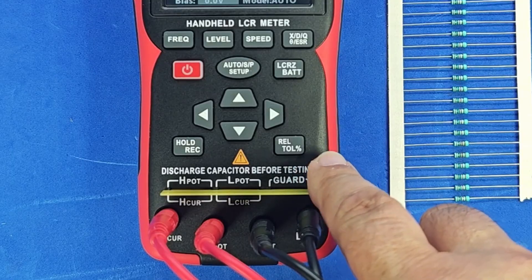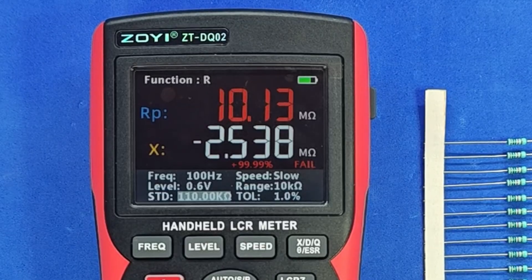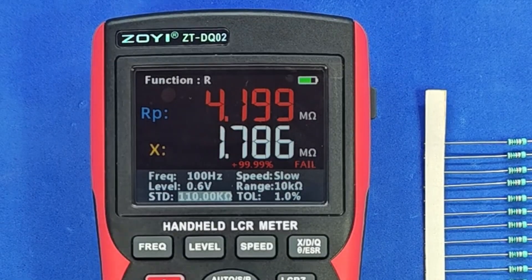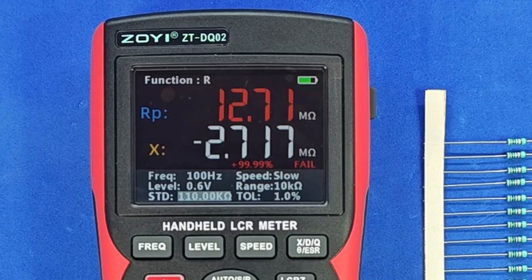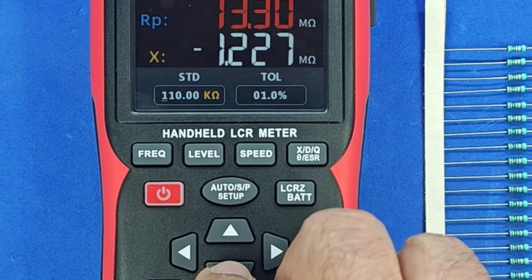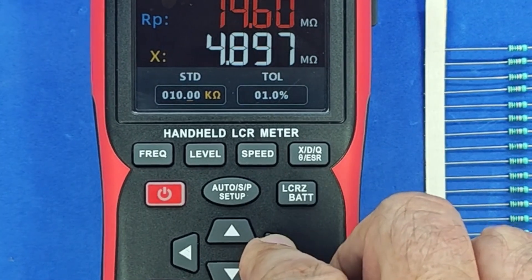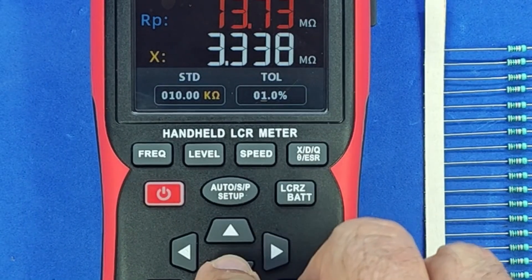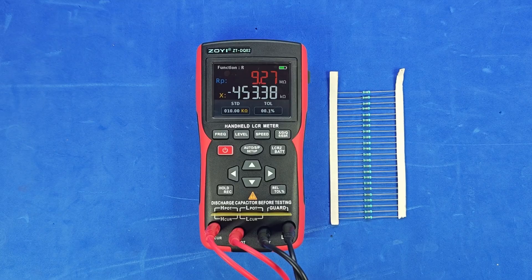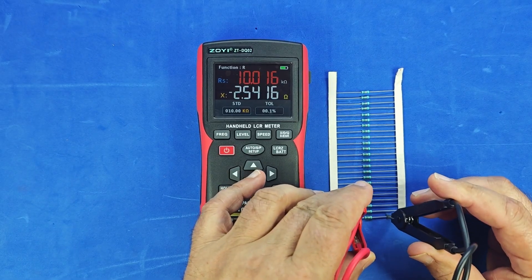First, let's press the button labeled 'tolerance.' Right now, it's set up to measure 110 kilohm resistors with a 1% tolerance. Since there's no resistor in the test socket, it shows red, meaning out of range — it displays a 99% deviation because that's the maximum it can indicate. Let's adjust the value using the arrow keys. Pressing the down arrow, we can change it from 110 kilohms to 10 kilohms. Each digit can be adjusted individually. And let's also change the tolerance from 1% to 0.1%. Done. Now let's start measuring the resistors one by one — we don't even have to watch closely. If the result is red, it's out of spec.